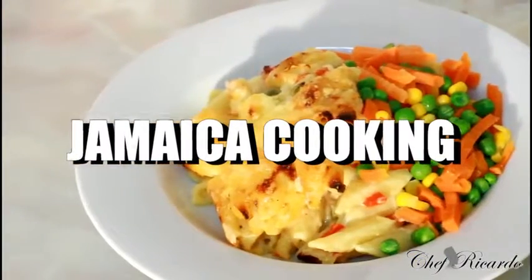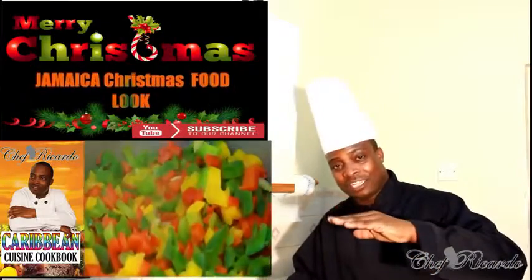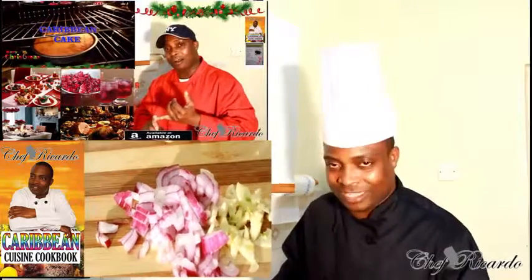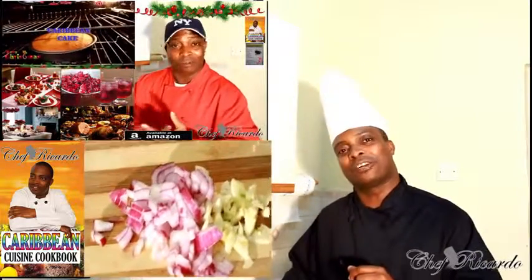Nice and lovely guys — as you can see I just shared some of the macaroni and cheese. That's Chef Ricardo back in the kitchen one more time with your dishes. Christmas is coming up very soon and we've got a lot of recipes for Christmas — we've started putting out some Christmas tips already and there's more to come. Subscribe to the channel and remember to get a copy of my cooking book online from Amazon.